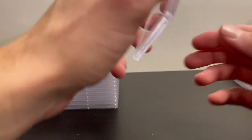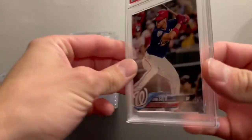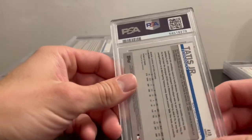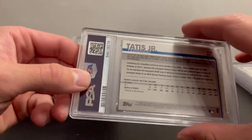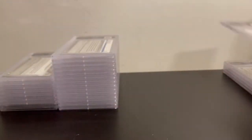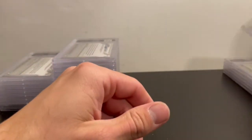Next I submitted two Tatis 2019 Series 2 base cards. The first one is a PSA 10 and the second one also a PSA 10. I did pretty well on this submission, at least so far.